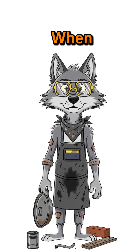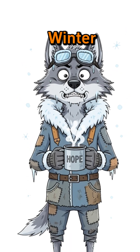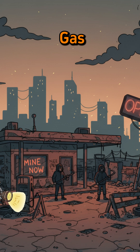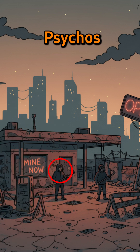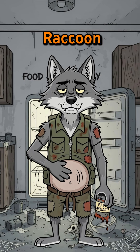How to build a stove when gas is gone, the power grid is a graveyard, and winter is laughing in your face. The cities are dark, the gas stations are guarded by psychos with crowbars, and your stomach sounds like a dying raccoon.